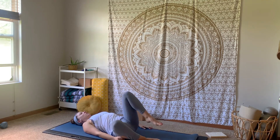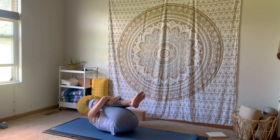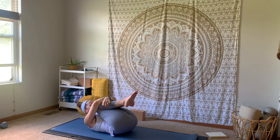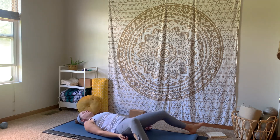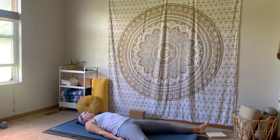Hugging your knees into your chest, wrapping the arms around the shins, bring your nose up to your knees. Take one more big breath and squeeze everything nice and tight. Exhale, release to your final savasana. Extending the legs out long, extending the arms by your side, closing down the eyes or just really softening that gaze. Inviting in a few moments of stillness, of peace, of integration.